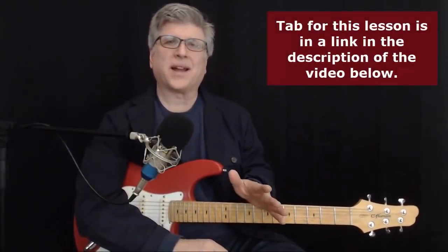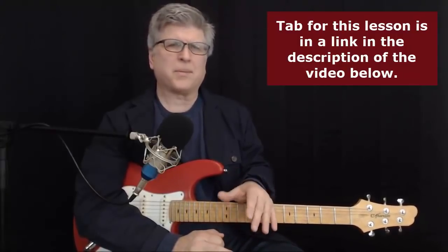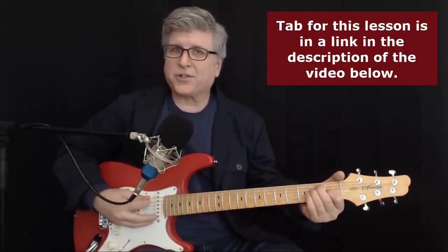Hey gang, today we're going to do a classic Clapton lick. This one is the core from his Slow Hand album. Got a real slow, classic Clapton Stratty sound. It's really a cool lick to open, and then there's some nice chords, and then a really cool bridge lick. We'll show you all of those coming up in just a second.